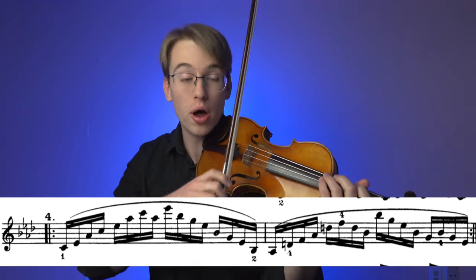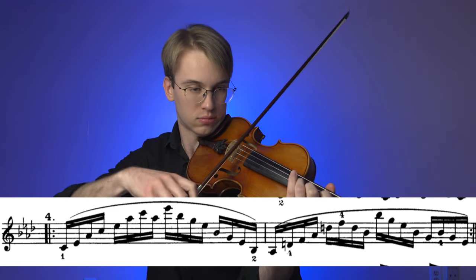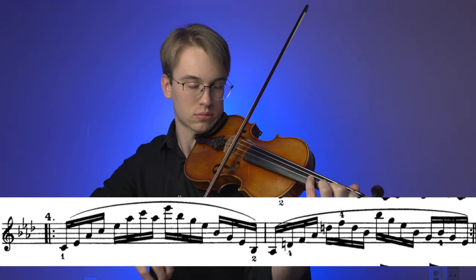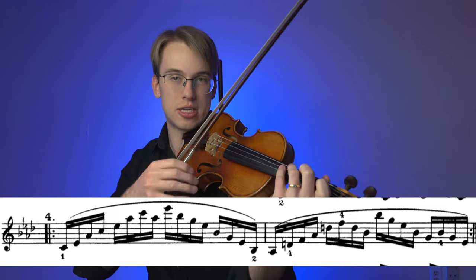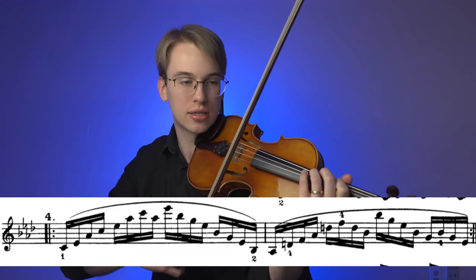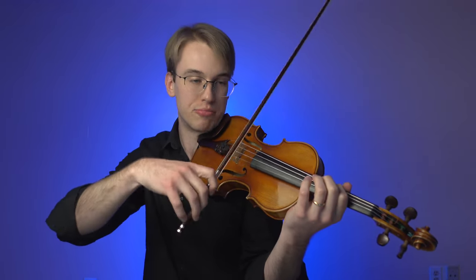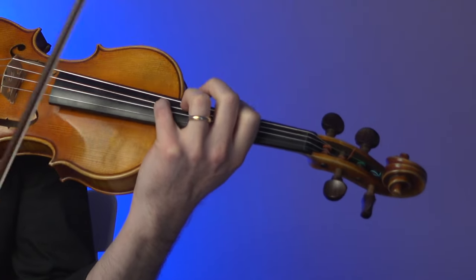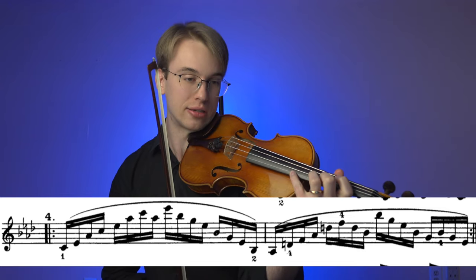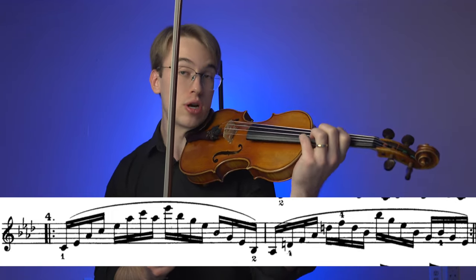If I were doing this slowly with a student, I would do it one note per bow. What this exercise does is set up the octave beautifully — I'm setting the C octave, so my hand frame is setting up to the octave. Then I have that E flat up here, and I've got that finger octave for the fourth and second finger. That's essentially what I'm going for with my left hand: to help my hand understand where the stretches are and where they are not.